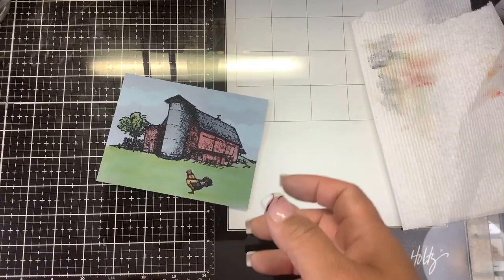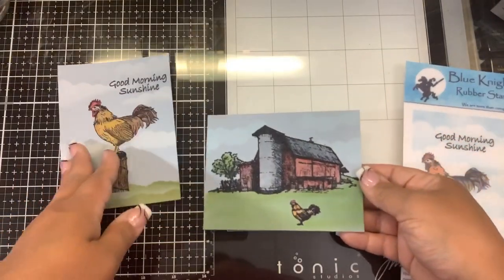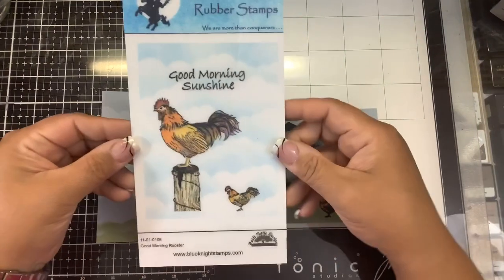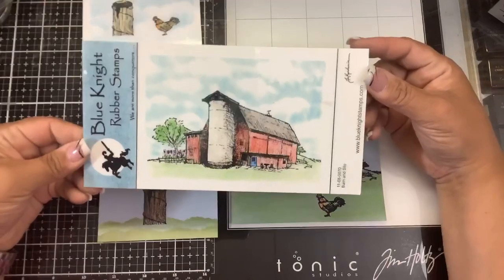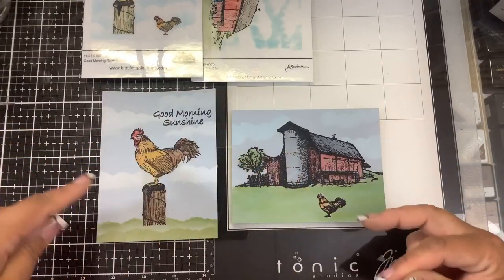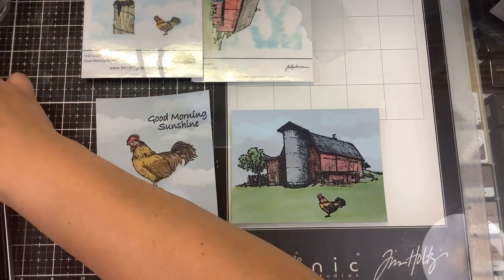Let me show you both cards. This is the one I did earlier using the full-size rooster, and here is the one combining it with the barn. Let me know which one you like better down in the comments — the rooster all by himself or the rooster with the barn. It will lighten back to its original color once the fixative has dried. Everything is purchased from Blue Knight Rubber Stamps. This is the Good Morning Rooster set — we have the large rooster, the small rooster, and the sentiment. Here I used the large rooster and sentiment; here I used the smaller rooster, and also the Barn and Silo stamp set. Don't forget about the Reverse Cloud Stencil — I used it on both cards for clouds and also to make the grassy area.